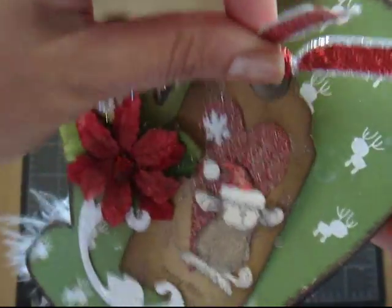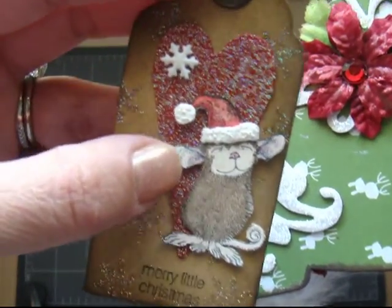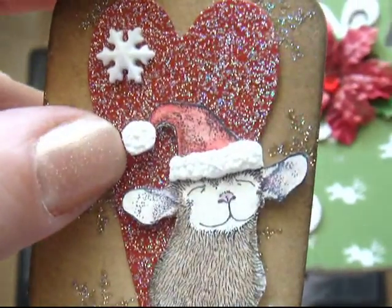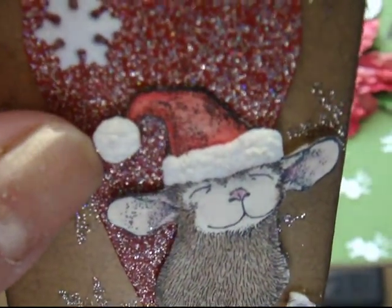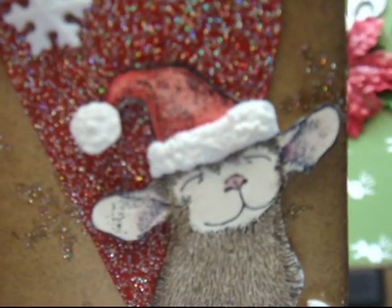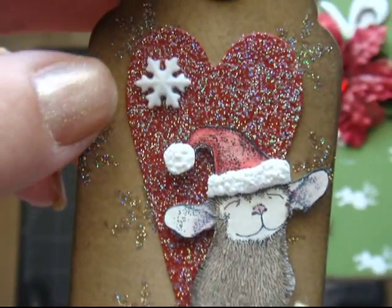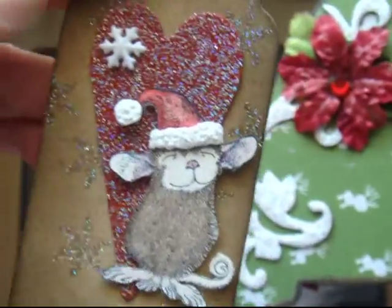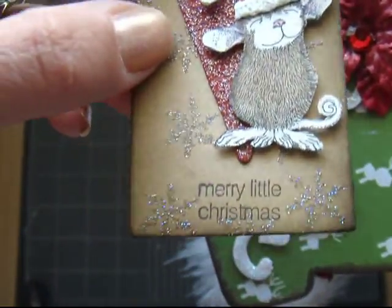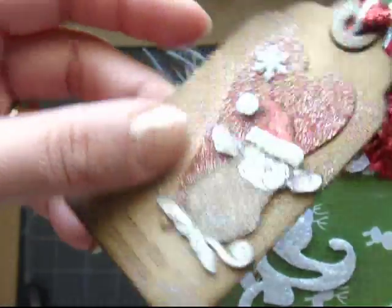And for this tag, I used one of my house mouse stamps — I love it. And I used liquid applique. I don't know if you could see the little hat; it has like a cute puffy look on it. And the heart, I used the same technique as I used on my first page. And I used pop dots to give it a raised look.